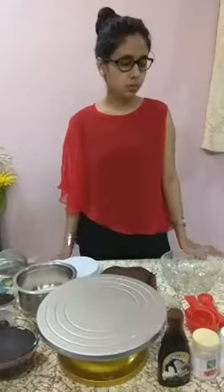We are going to make a special cake for your Valentine. So are you all ready?